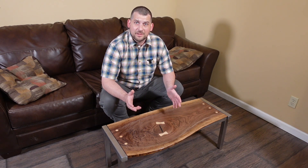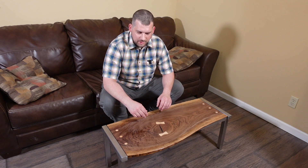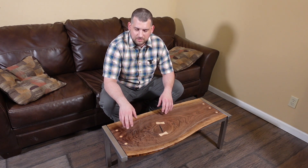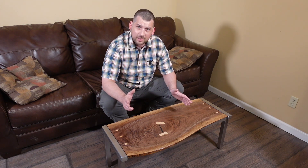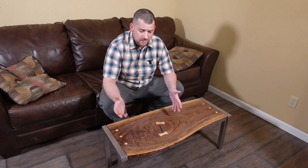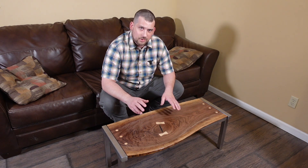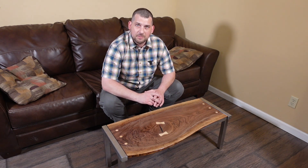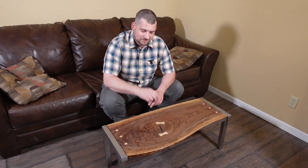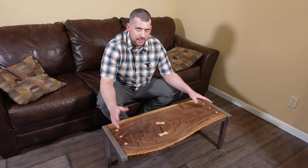What's up, guys — Jaden here with the Moonlight Craftsman channel. Right here I have a finished coffee table that you've probably seen some of the process on in some of my earlier videos. I know my grandma has been waiting to see this, so I just wanted to do a quick overview and go over some of the design elements and highlight some of those.